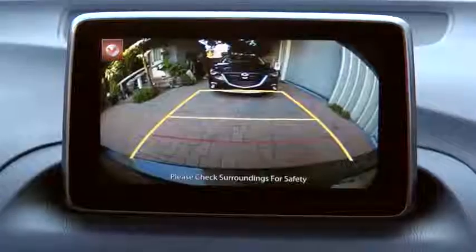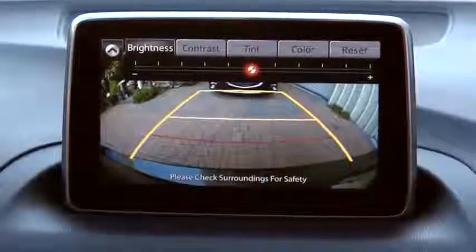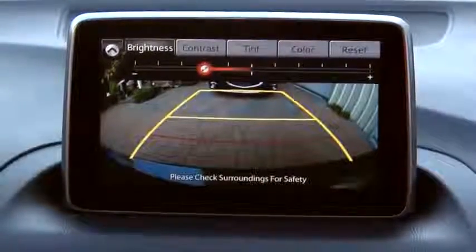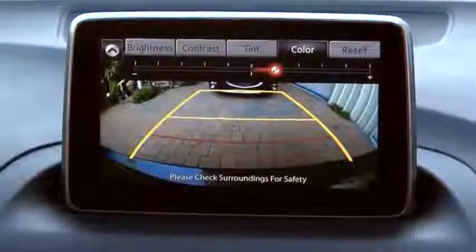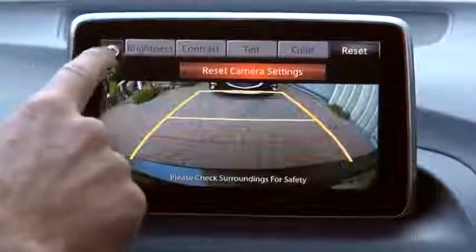Select the slide down icon to open the tab. You can adjust brightness, contrast, tint, and color. Select the desired item and adjust the picture quality using the slider. If you need to reset, press the reset button. Select the slide up icon to close the tab.